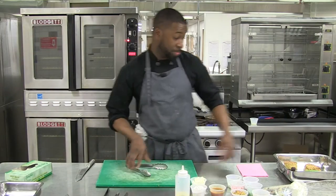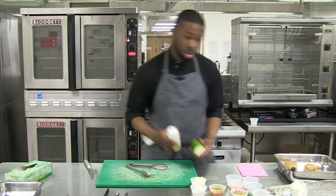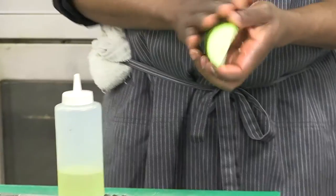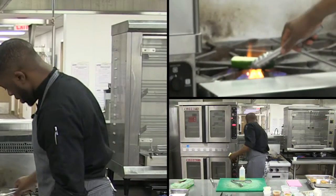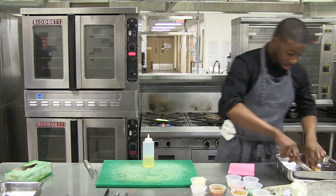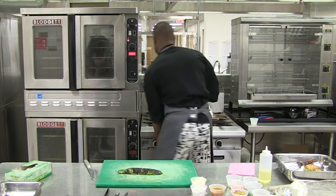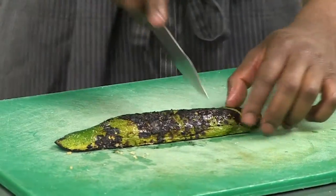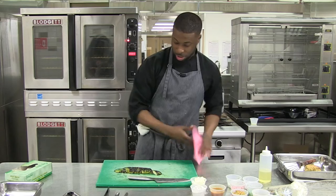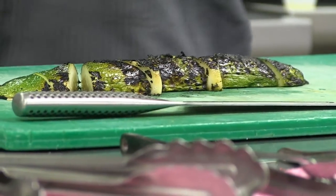Now for the zucchini, which I already have chopped and ready to roll — take your zucchini, put a little oil on it, a little salt and pepper, and we're going to char it. I already have a charred zucchini ready. Nicely charred on both sides — looks good, tastes good. The best part about charred zucchini is that nice blackened flavor. It tastes like summertime — summertime in the winter time, the best time.